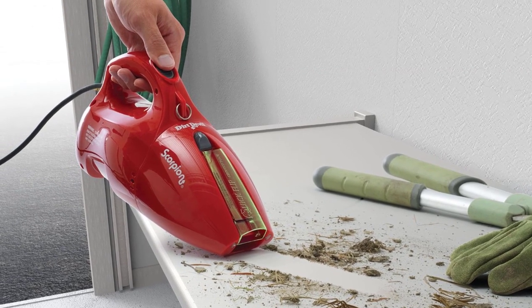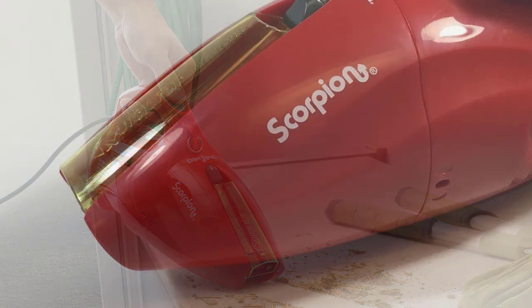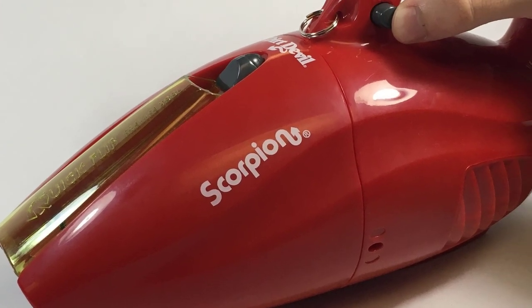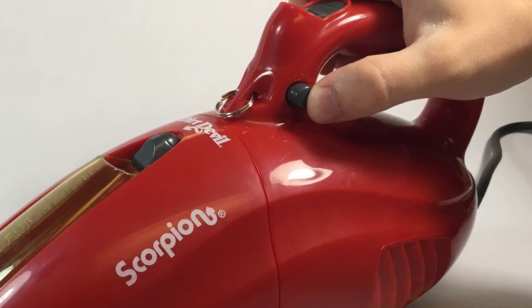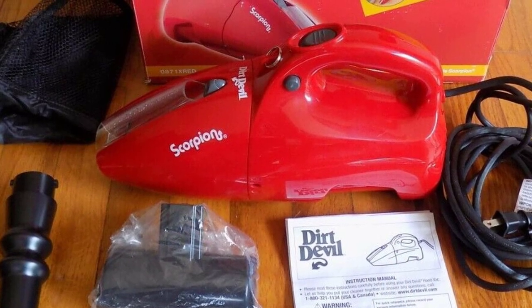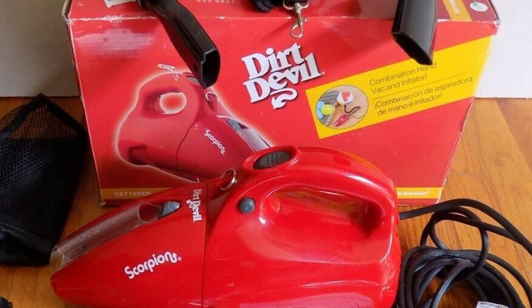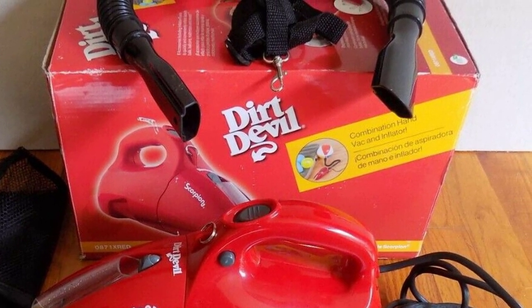The included hose extends your reach by 2.5 feet, and attachments can easily attach to the end of the hose. The upholstery brush has a wide base and soft bristles, nice for upholstery or light dusting. The Dirt Devil Scorpion was easy to use throughout cleaning tests — simple, easy to set up, and easy to troubleshoot. One design element that was a bit of a pain was the small cleaning path; the cleaning width is only 1.5 inches, which is pretty tight for most messes.